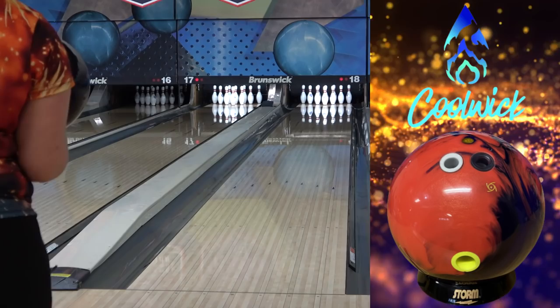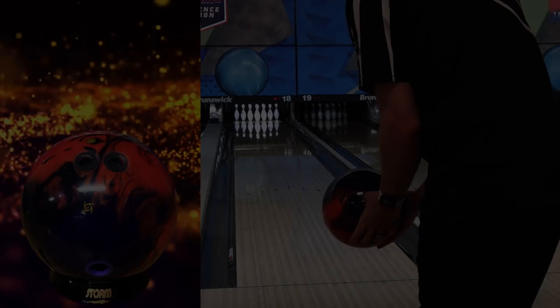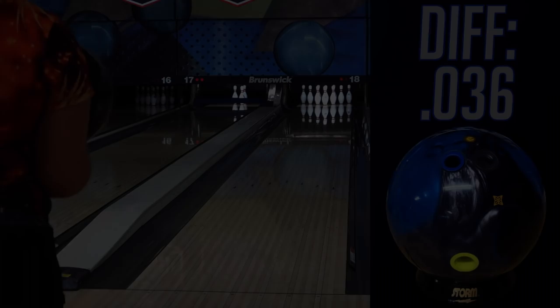The Trend 2 has a stronger cover than the X2 but quite a bit weaker core, so we've got a couple of strong-revving, high-torque cores in the Reality and X2 with quite different covers, and the Trend 2 kind of flips that. With these three, I've got a lot of versatility, condition, and zone coverage that intertwine pretty interestingly.